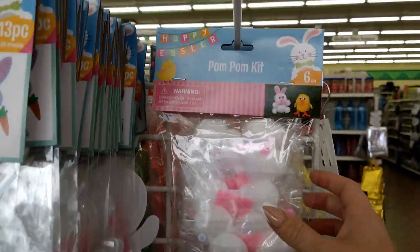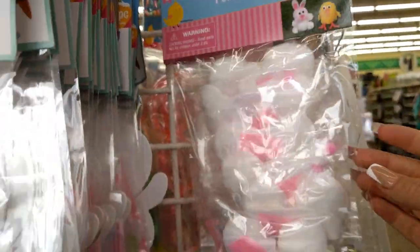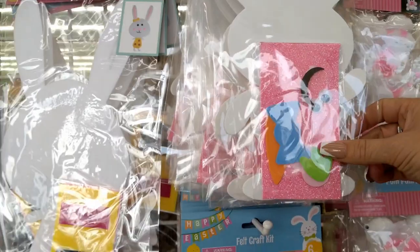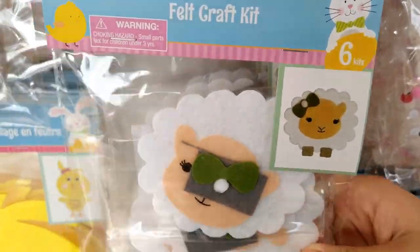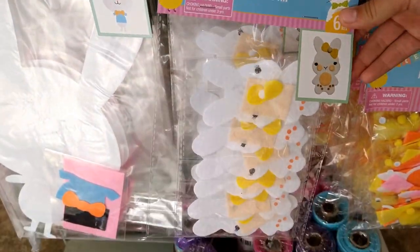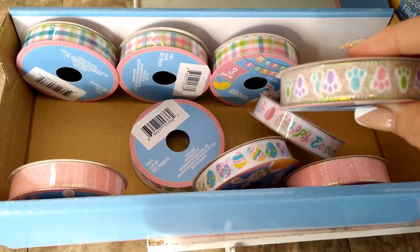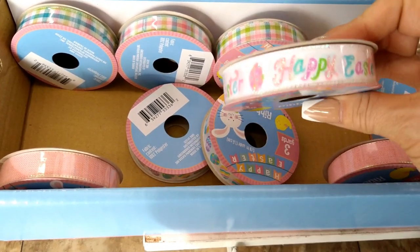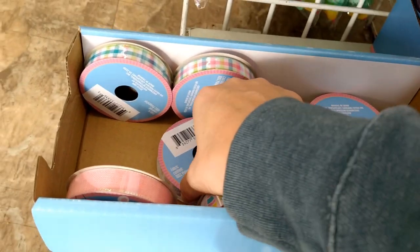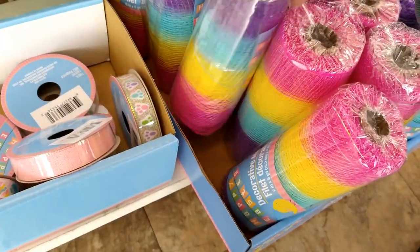They have little pom pom kits — you get six of them — and foam shapes, 13 pieces, you can make a little rabbit, lamb, chick, or bunny. Really cute! There's also Easter ribbon — bunny paws, 'happy Easter,' little eggs in pink and plaid, and then tons of decor mesh in different colors.